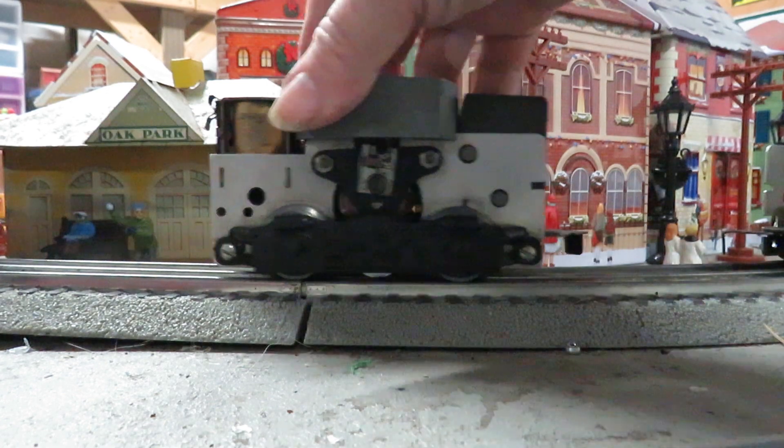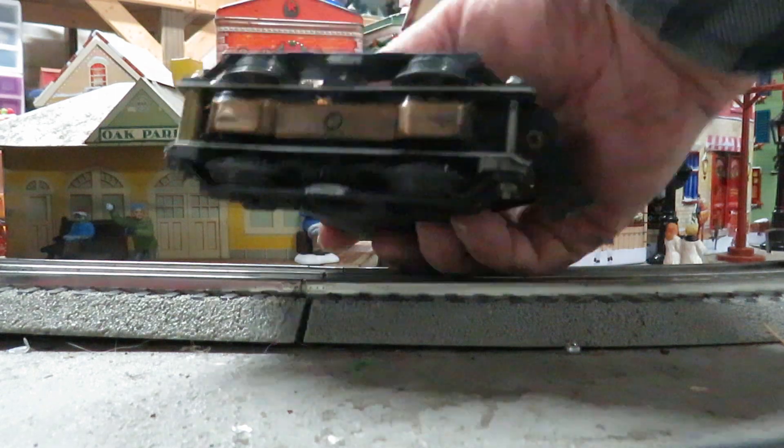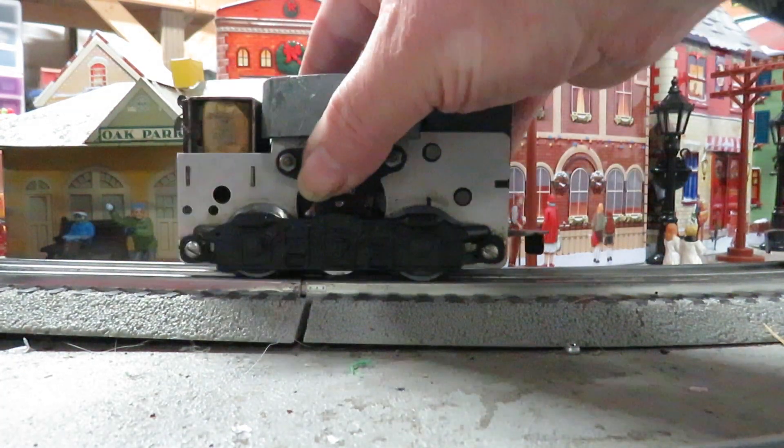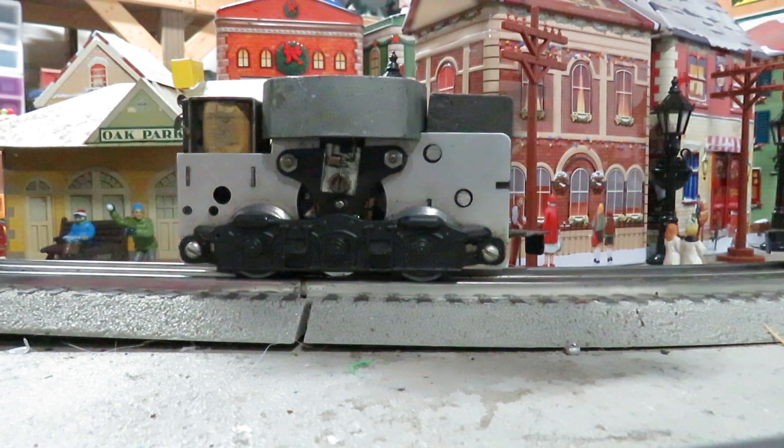So I just thought I'd give you a little tutorial on what a Power Pull Motor is — this is what I'm talking about. Large weight, traction tires, and some of the latest ones even had a nylon brush plate. Thanks again for watching, I hope this helps.